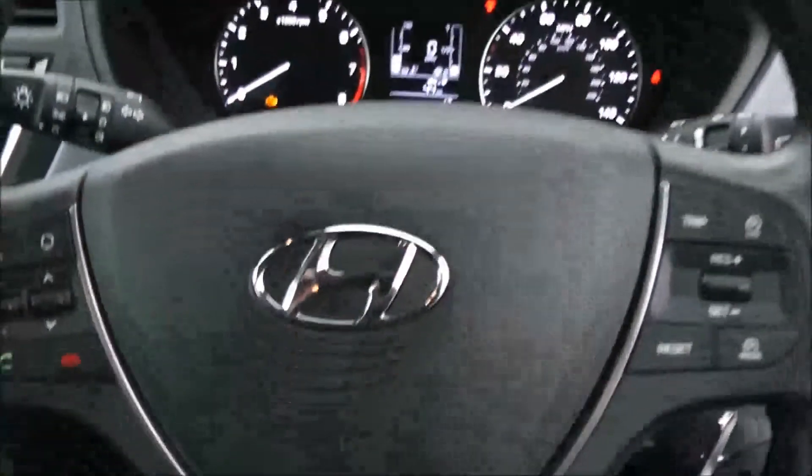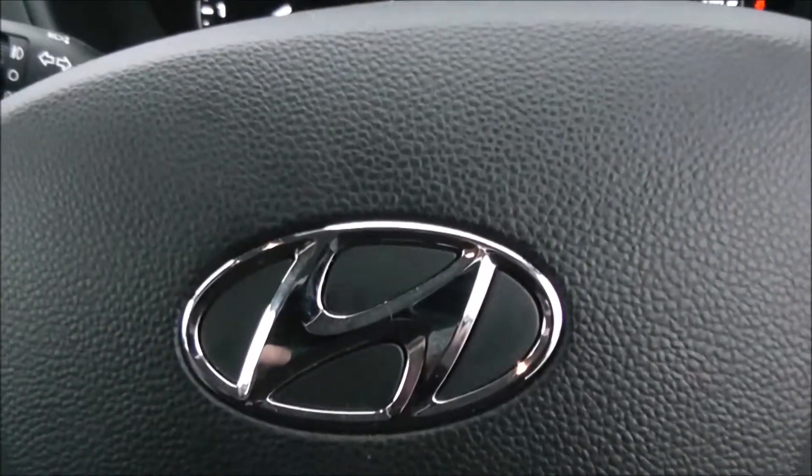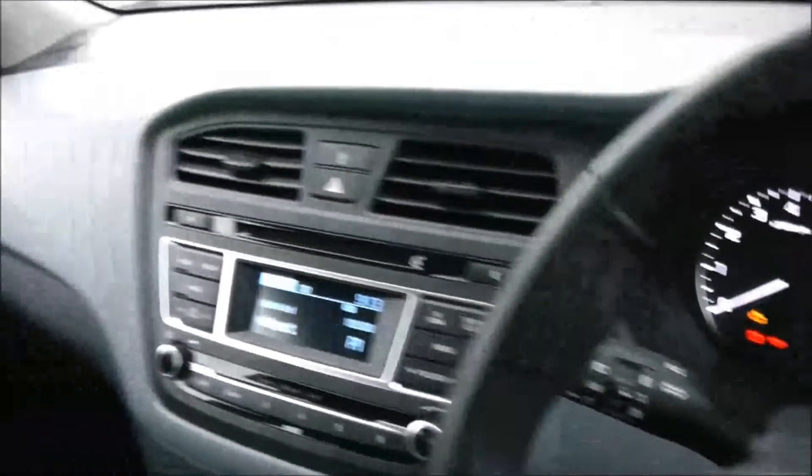Thank you for watching this vehicle today. A quick reminder that this vehicle will come with the remainder of the five year Hyundai warranty. For more information on this vehicle, don't hesitate to click on the link in the video.